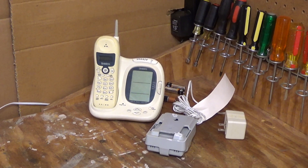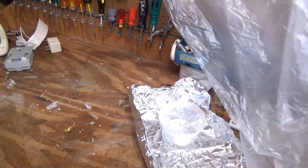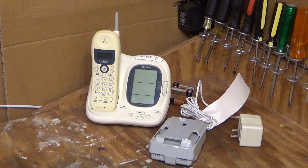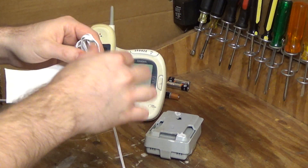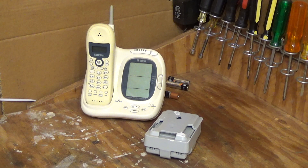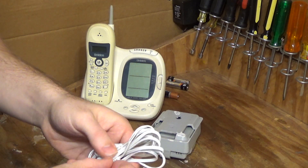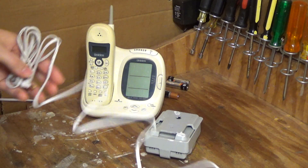I'm recording off into the corner kind of awkwardly because of the picture-in-picture over here. First let's get the telephone powered up. Unfortunately because of the Christmas lights I can only run one here at a time — usually I can run two.